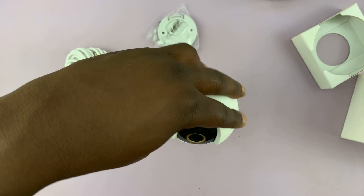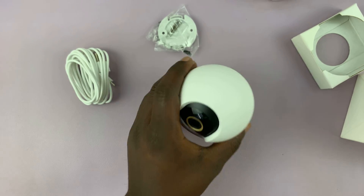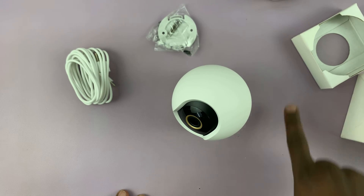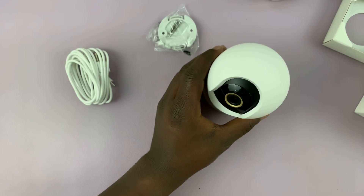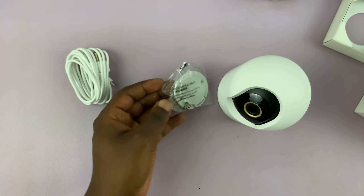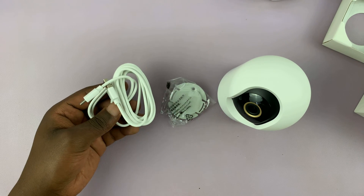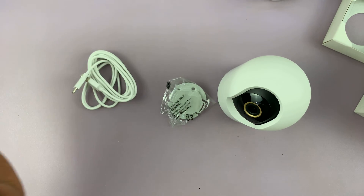It has this rotating bezel — it goes all the way 360 degrees. So that's basically what comes in the box: the camera itself, the screws and mounting hardware for sticking it to a ceiling or on a surface, and the power cable. That's all.